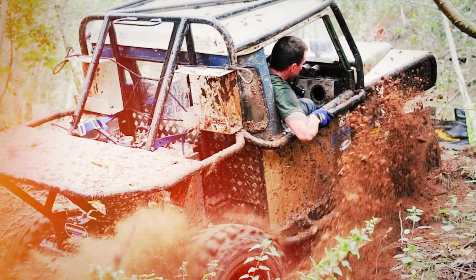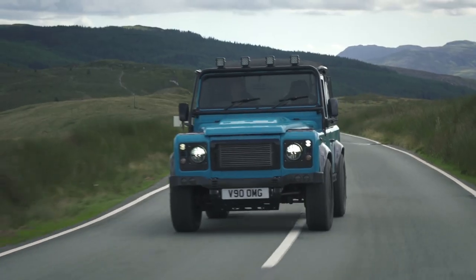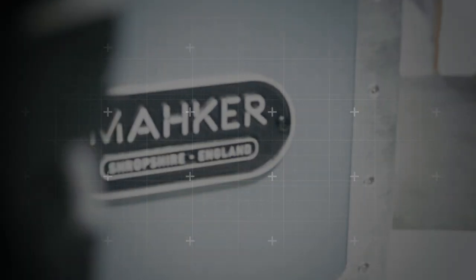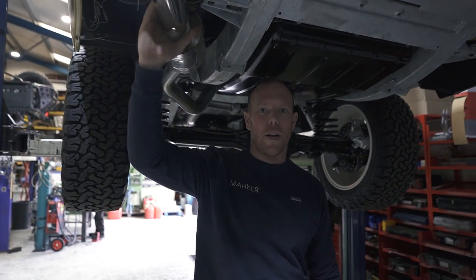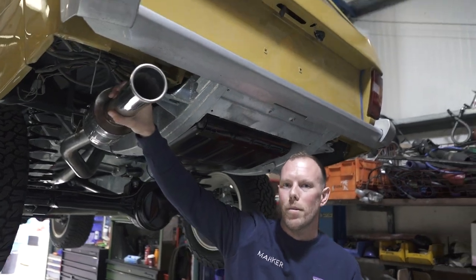It all started working on a series in my dad's shed. I followed my dreams and joined the Marines, serving in Afghanistan. Defenders were always part of me. So here we are, building custom machines with my awesome team in Shropshire. We are Maker. Hi guys, welcome to episode 7 of our YouTube channel. I'm Dave and I'm going to talk you through what we've been up to since the last episode.